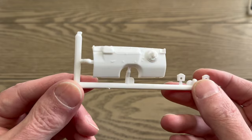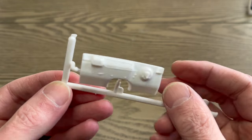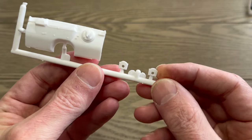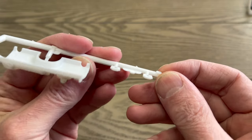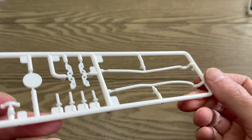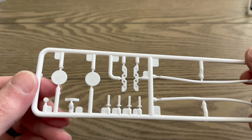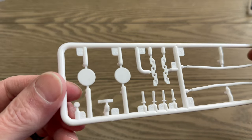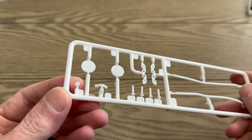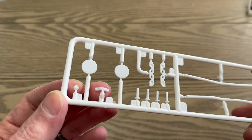Next tree: we have the firewall with a molded-in brake booster, and these look like probably the axle pieces. Next up, we have some exhaust, some locating pins, and there's a distributor there — I don't think you could drill that out if you wanted to. And there's a drive shaft loop.